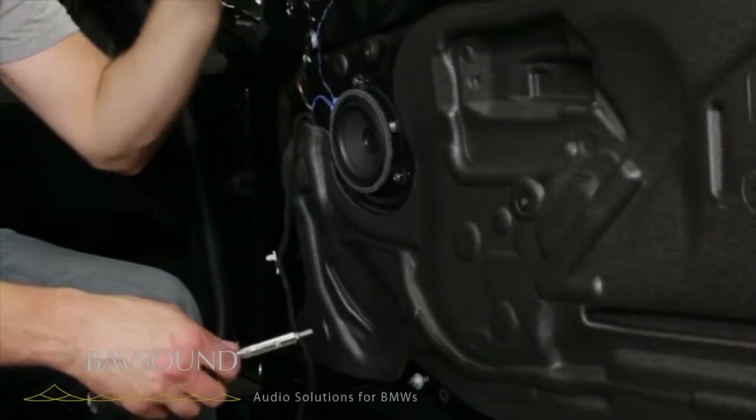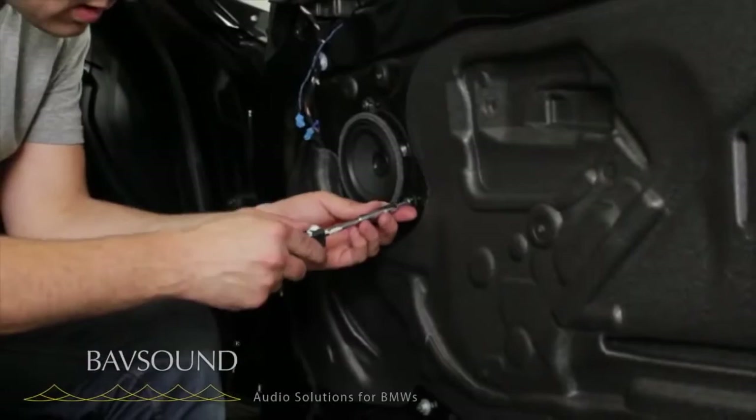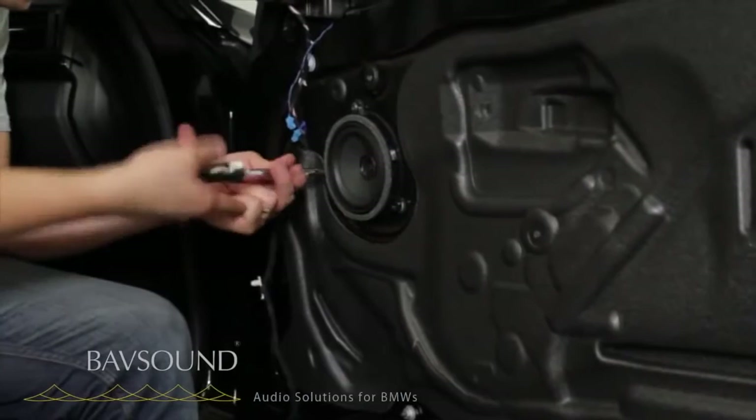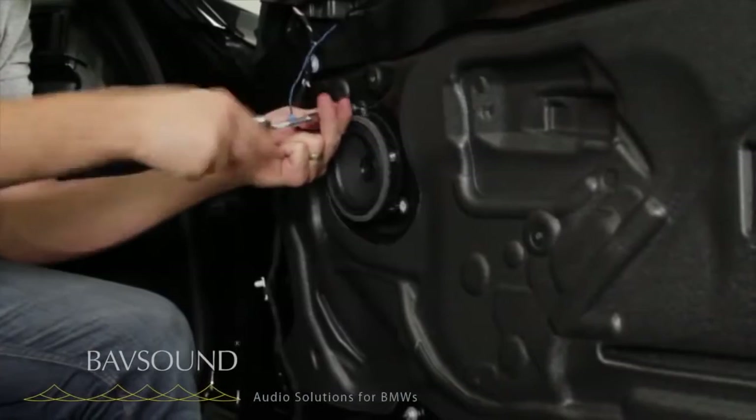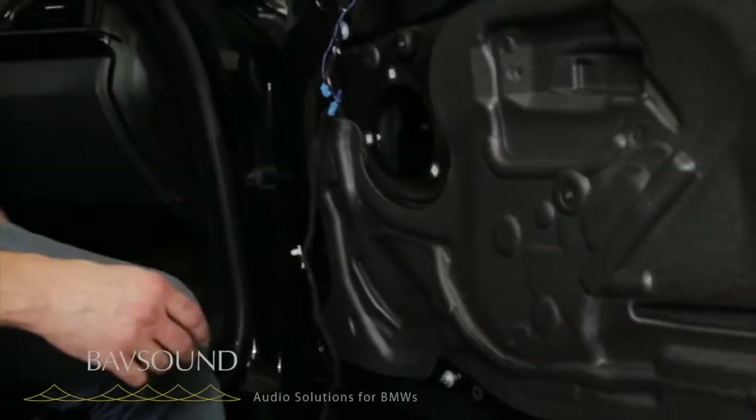It's up out of the way safe. We're just going to unbolt the mid range, unplug the tweeter, unplug the wires coming from the factory amplifier — which we will reuse these; we will not reuse. Let's use our Torx T20 and pop the mid out like so. Say goodbye to your anemic factory system — it is on its way out. Factory drivers out of the way.